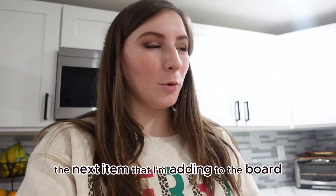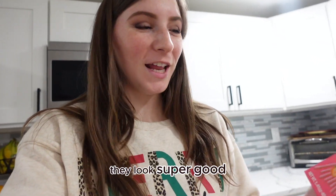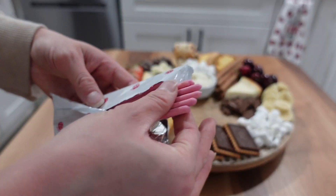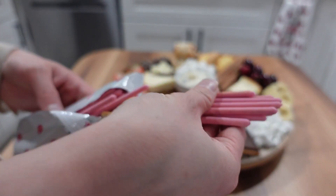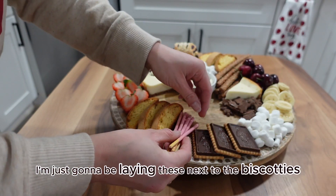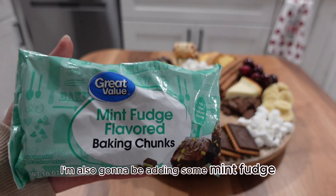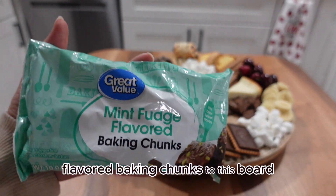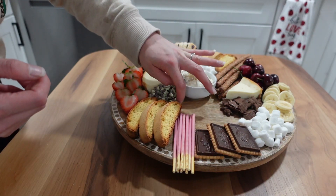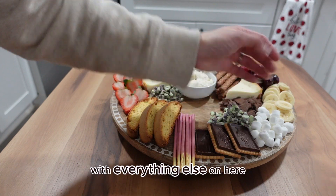The next item I'm adding to the board are the strawberry cream covered biscuit sticks — they look super good and I think the pink will look really pretty with all the darker colors. They smell so good, just like strawberries. I'm going to be laying these next to the biscottis. I'm also going to be adding some mint fudge flavored baking chunks — they're like mint chocolate chips. The color looks super pretty with everything else on here.